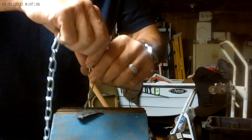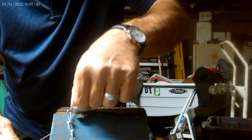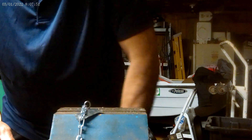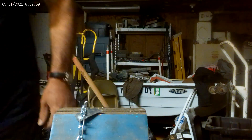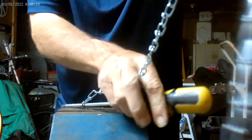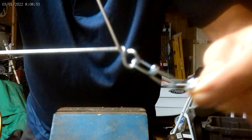I put this in my vise where the jaws are at 45 degrees. That's not super important for this application, but it makes it nicer and straighter. I put a screwdriver in there and give it about two or three twists — you don't need very much. And that chain is very secure.